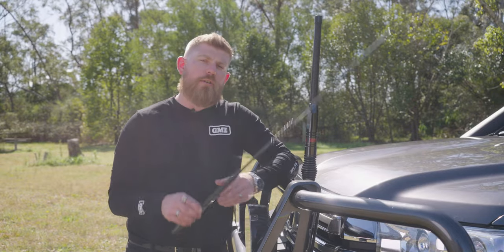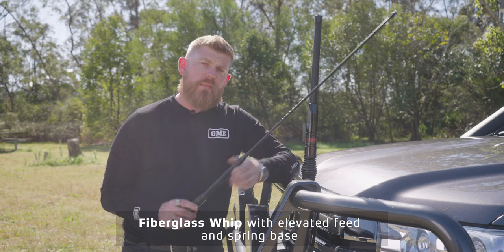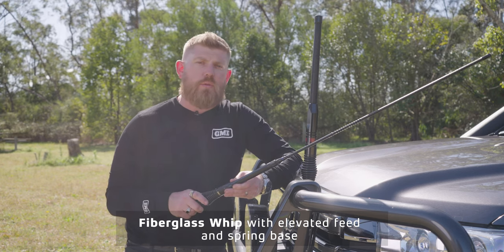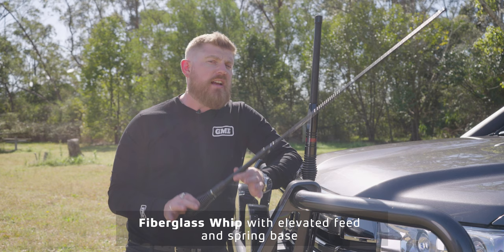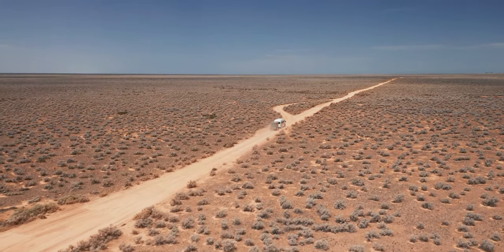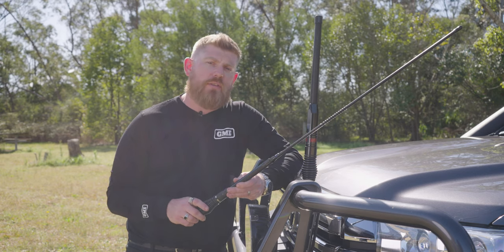Another common style of antenna you'll see on the road has an elevated feed element, but instead of a stainless whip these have a fiberglass whip. They also have a spring base, so these antennas are much better at handling vibrations in a passenger vehicle, particularly diesel four-wheel drives. If you're spending the majority of time towing on asphalt highways, this could be the perfect solution. However, on heavily corrugated outback dirt roads, these antennas are not designed for that kind of harsh vibration and can fail at the fiberglass element.